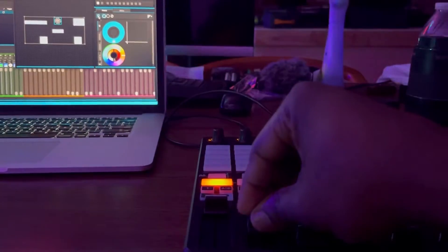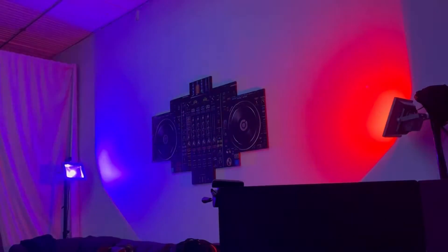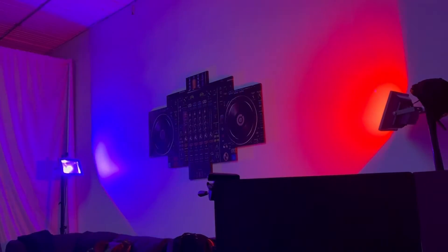So yeah, I'll go into details about this, but this is a thing of beauty. You see that? This is from the Akai APC40. I love it already.